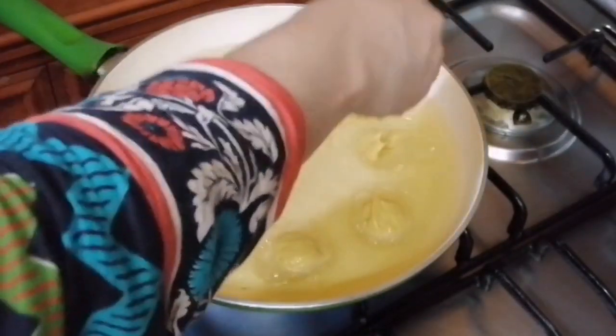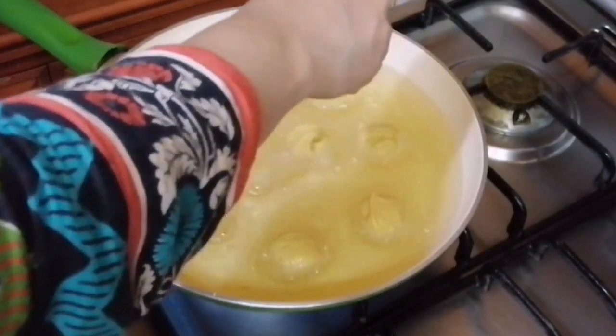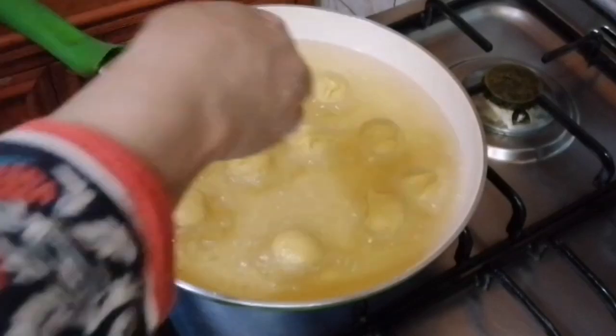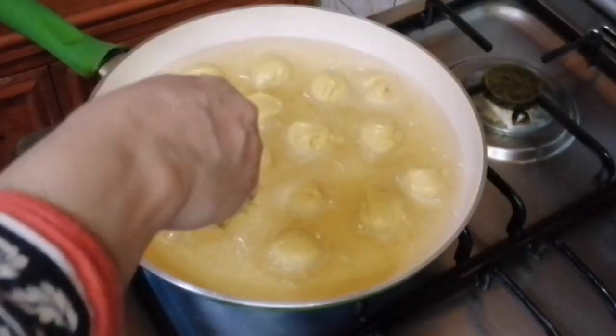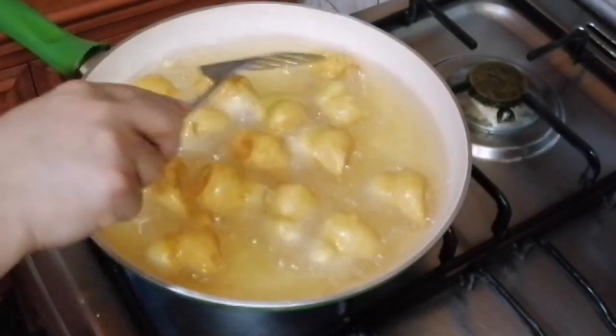So we have to mix it. At that time you can fill up the water. I put the water in. I have water, I will receive water.